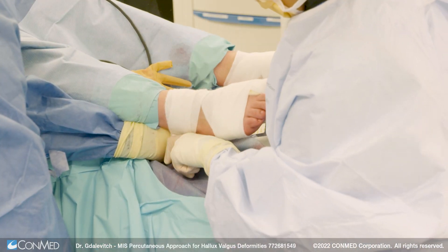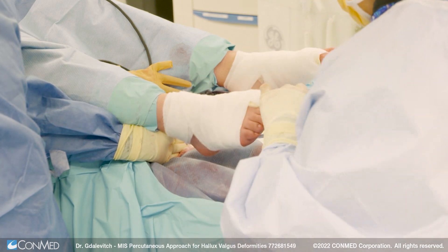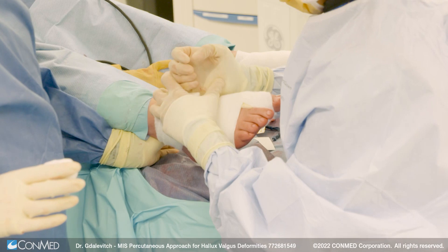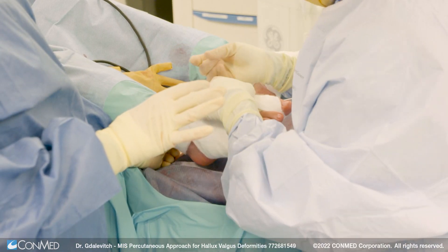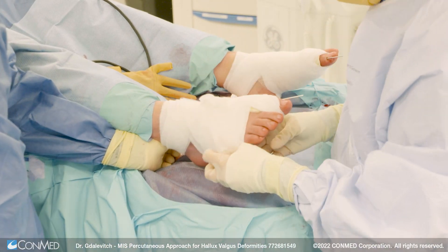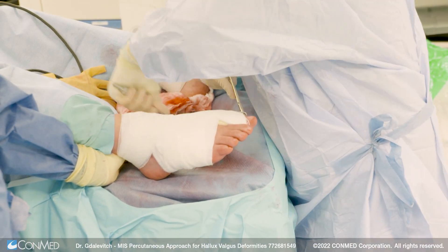At three and a half weeks the wire is removed. This is a painless process, after which point the patients can go into a regular shoe. They're allowed to walk as much as they want for the first three months after surgery. After radiograph at three months, if there's good bony healing, they're allowed to return to impact sports and activities. The wire is cut at the level of the skin and bent so that they can't catch it on anything.